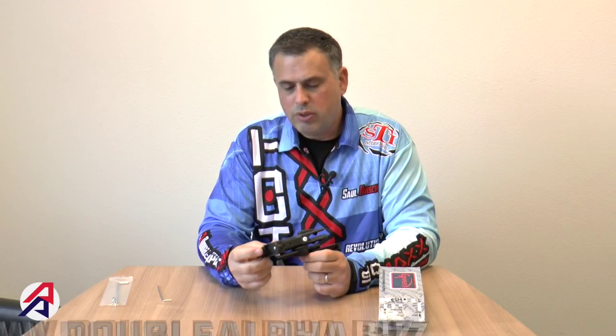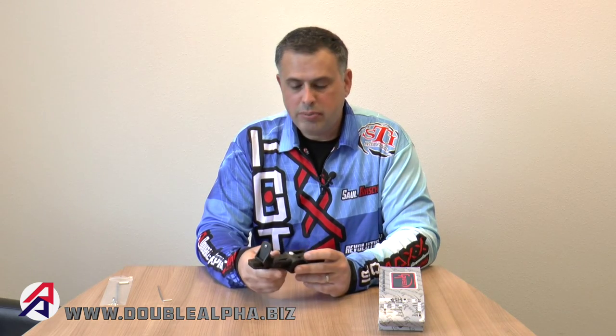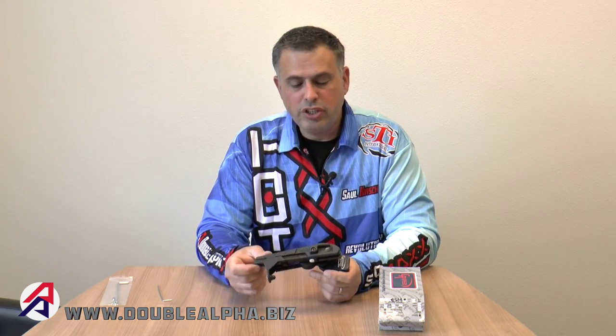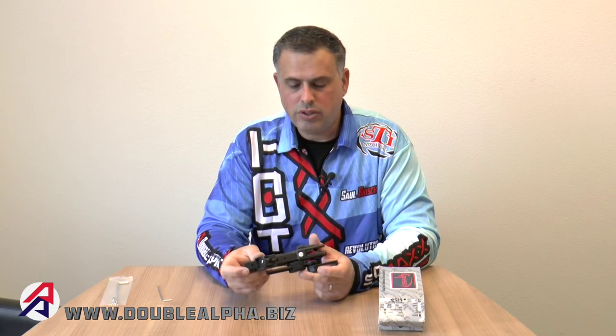The CR Speed holster was introduced in the 90s by Rescom from South Africa and has since established itself as one of the best holsters in our sport. Double Alpha Academy is proud to be one of the largest distributors in Europe of the CR Speed line of holsters, and to this day this is a good choice for shooters looking for a robust, long-lasting and reliable IPSC holster.